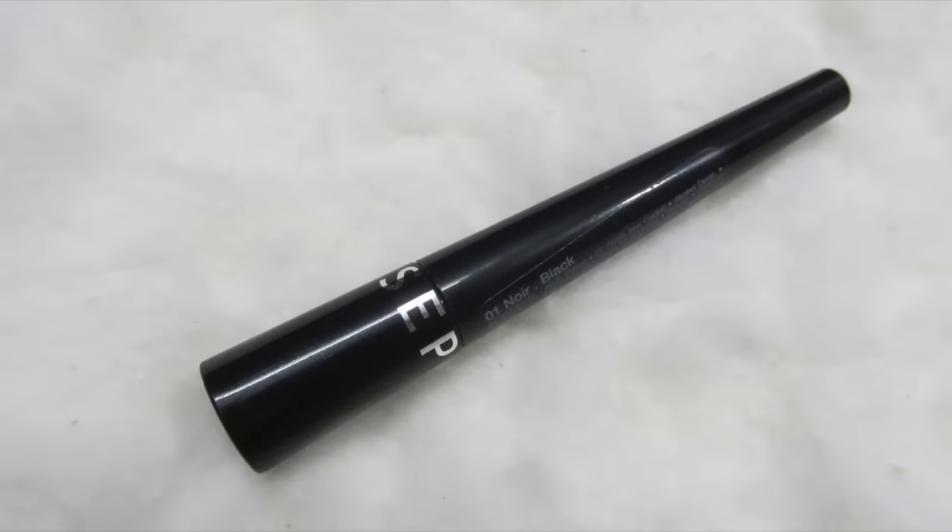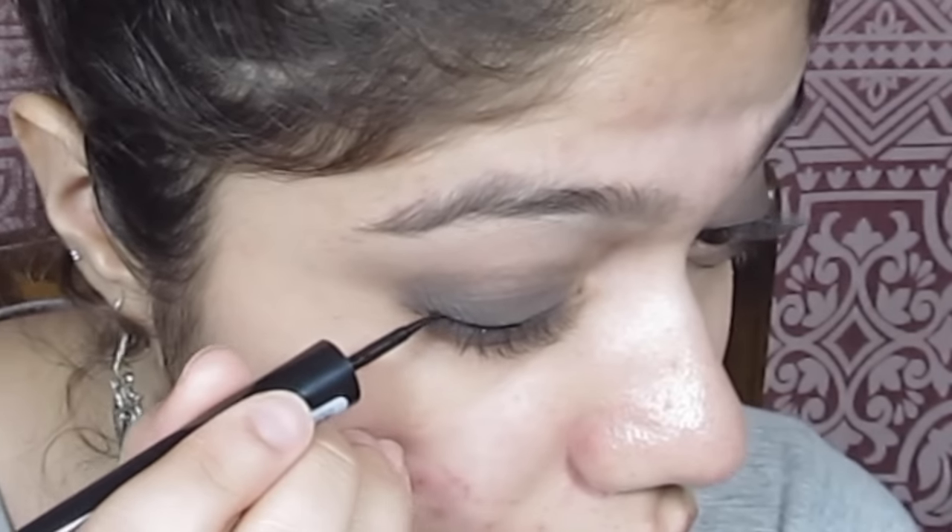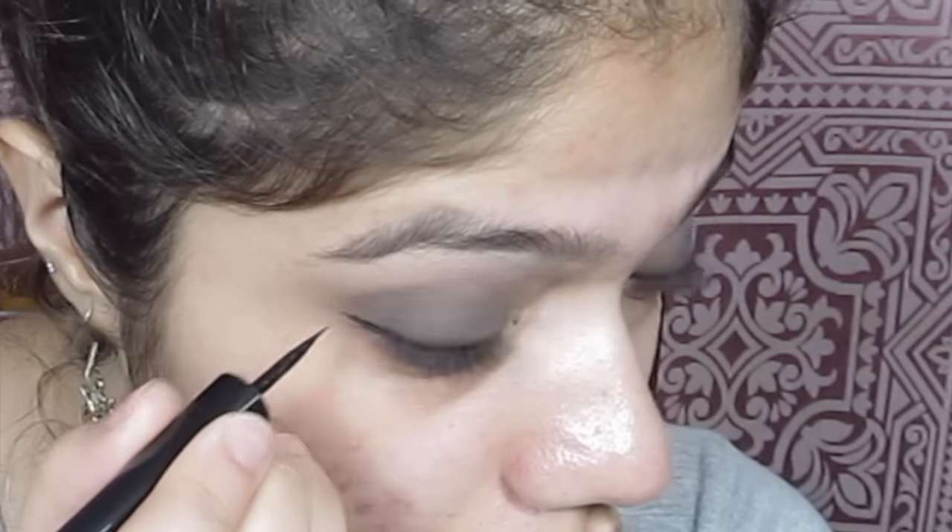Now I'm going into my Sephora liquid liner — this is matte black and very pointy — and I'm applying a winged eyeliner. I know you guys can't see very well here; the camera angle wasn't the best. But if you want, I have an in-depth tutorial on how to apply winged eyeliner and I'll link it as a card right now so you can go check that out.